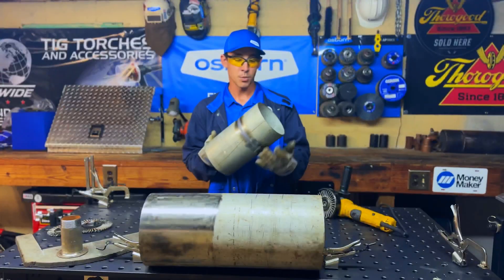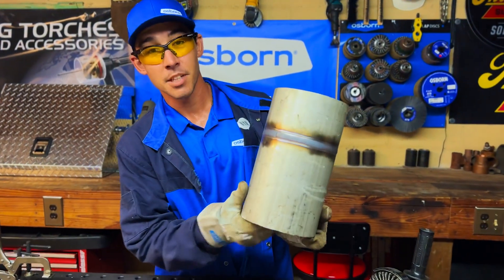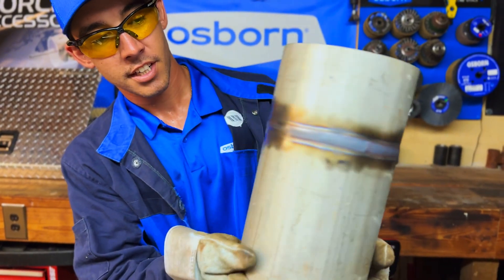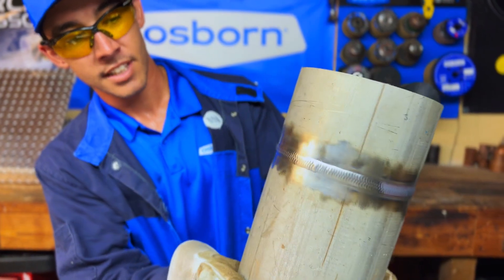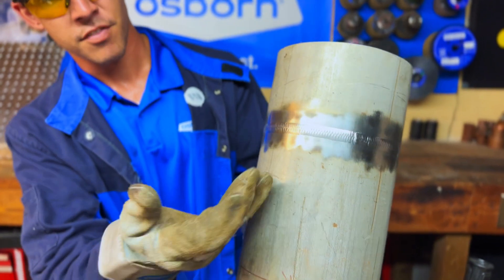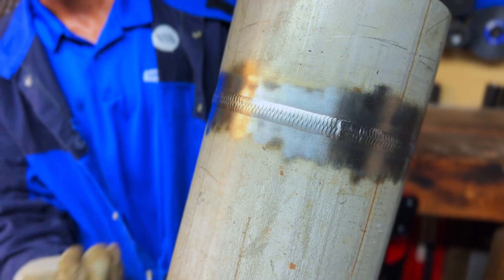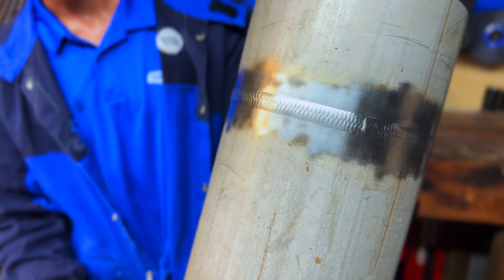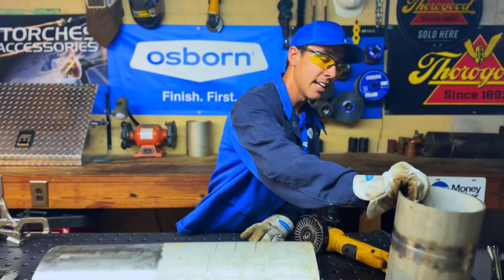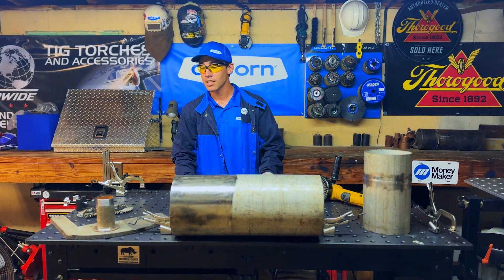We just got done cleaning this hot weld that had discoloration. I left some so you can still see the discoloration on this side, but as I turn it, you can see where we cleaned it with the Osborne Stainless Tough Brush. Right there is the finished product — nice and clean. That's what you want, and that is from the Osborne Stainless Tough Brush.